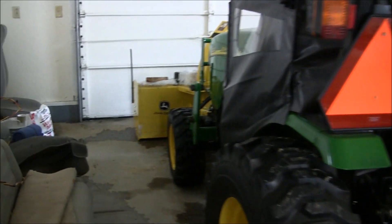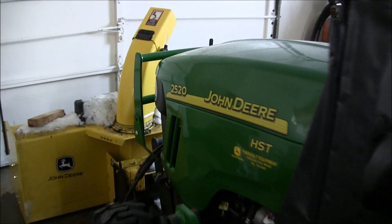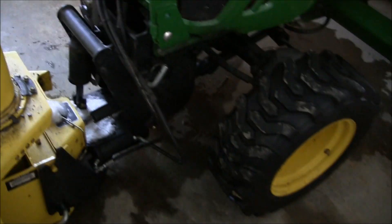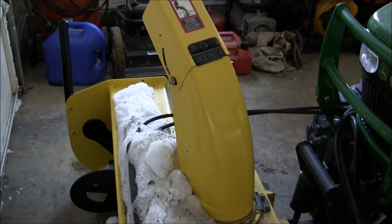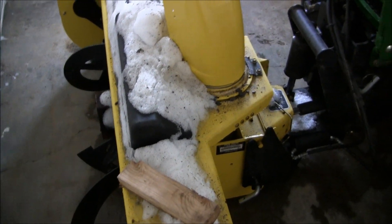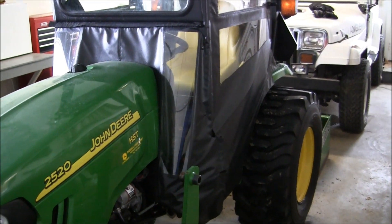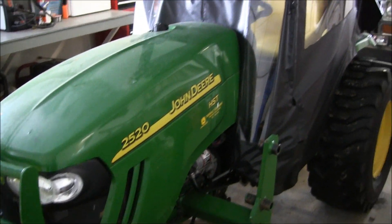This is a 2011 John Deere 2520. Even though the garage is 45 degrees, I had a lot of snow in here last night so it hasn't completely melted, but not too bad. Like I said, it's the 2011.